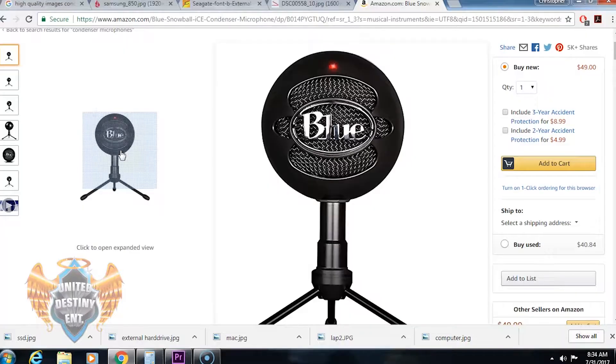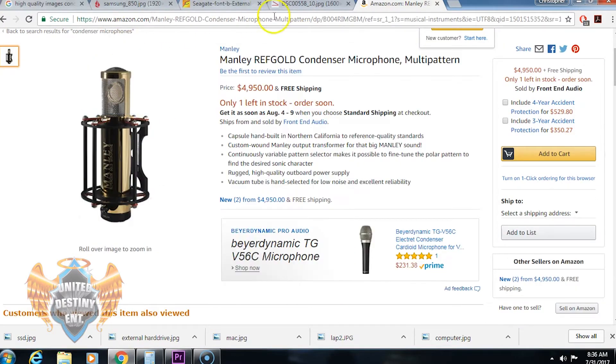The next thing you're going to need to be able to record is a condenser microphone. A condenser microphone can range anywhere from $50 all the way up to $5,000 plus. It all depends on what you're looking for and how you're trying to spend your money, so you want to make sure you find one you're able to afford.